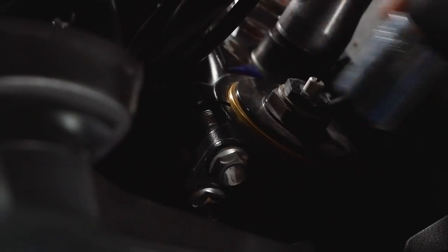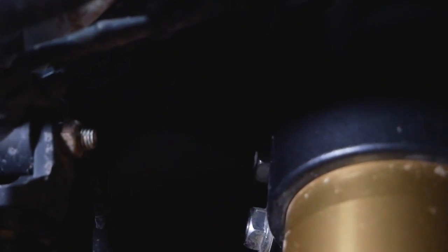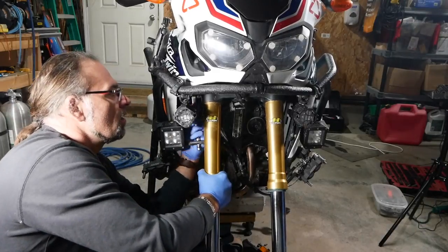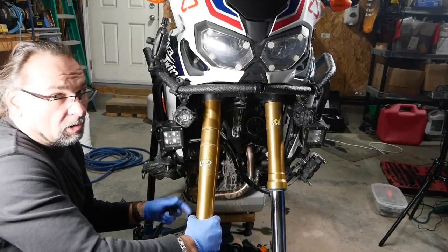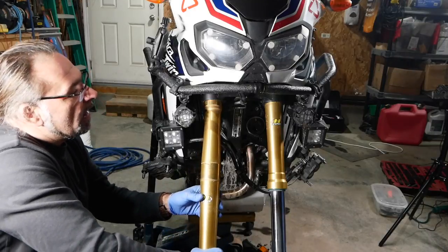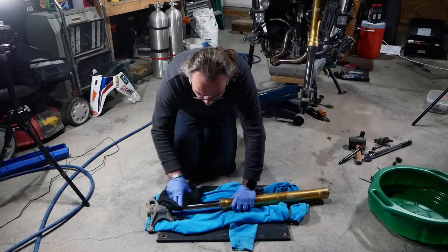I'll do a couple turns on the top caps on both sides. Then I want to loosen the other two 12-millimeter bolts located in the lower triple tree clamps — I'll do that on both sides. Hold the leg while undoing the bottom part so you don't drop it, and then it comes out simply like this. At this point I want to pop out the dust seal, but first I want to clean that chrome.